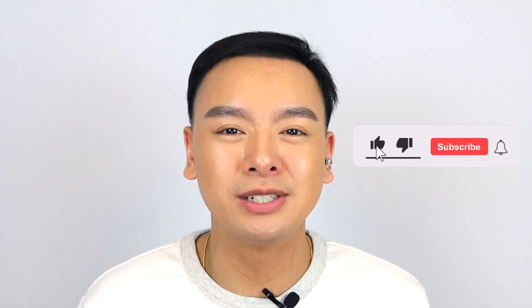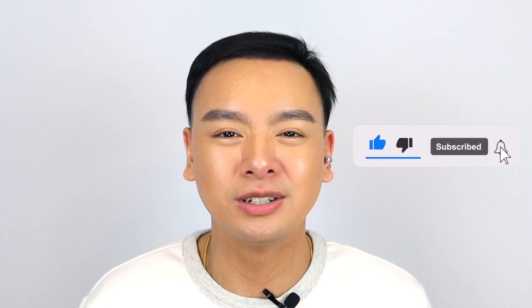If you're new here, please consider subscribing to my channel and give this video a thumbs up — it really helps me in the long run. I will talk to you guys soon in the next one. Have a great one, bye!